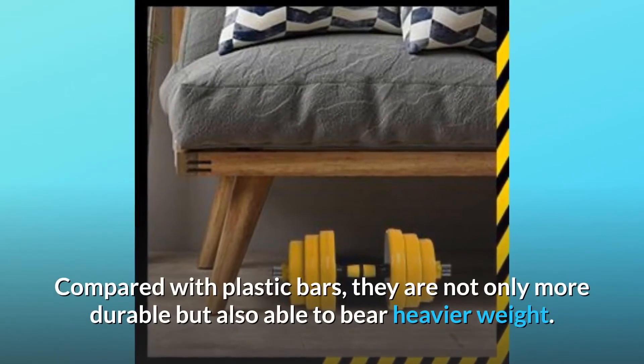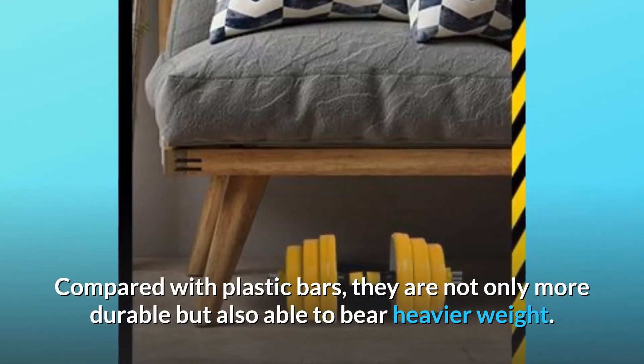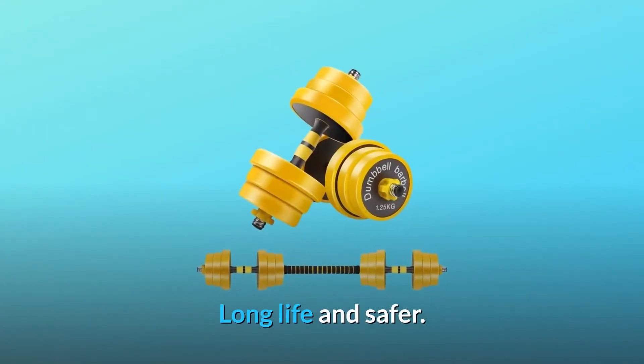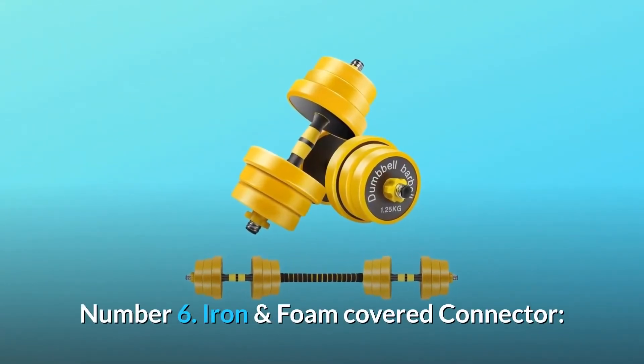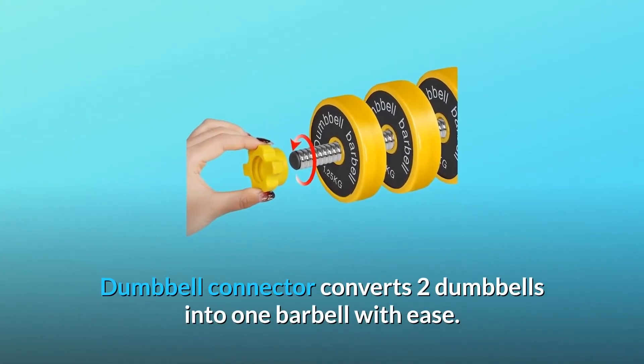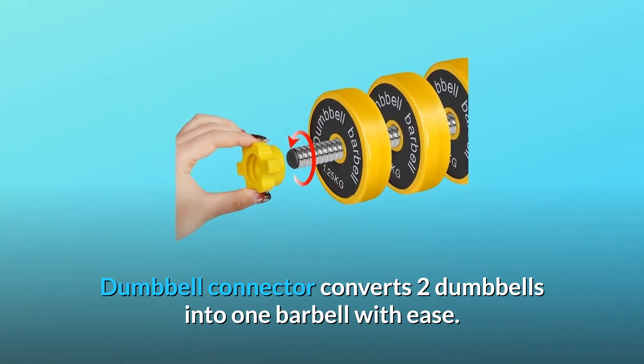Compared with plastic bars, the iron bars are not only more durable but also able to bear heavier weight — long life and safer. Number six: iron and foam-covered connector. The dumbbell connector converts two dumbbells into one barbell with ease.